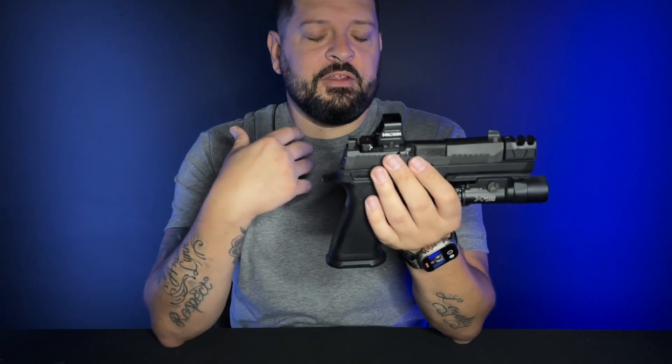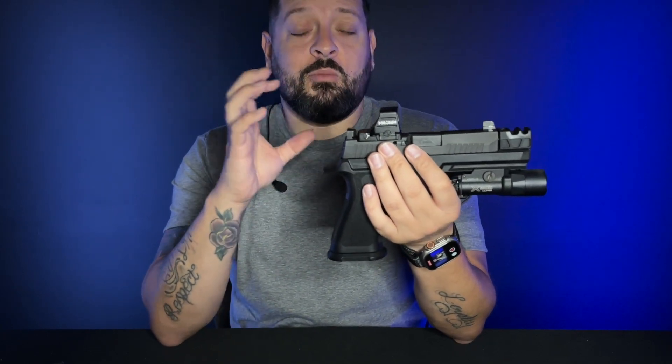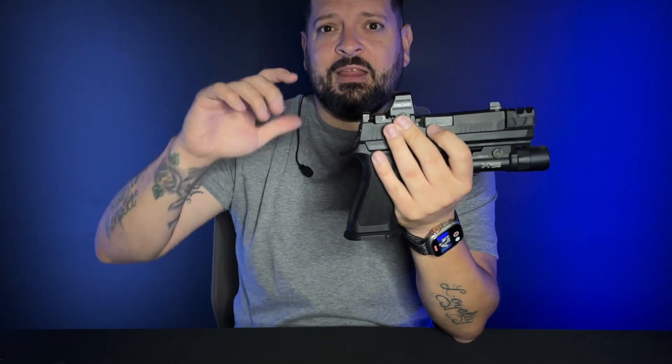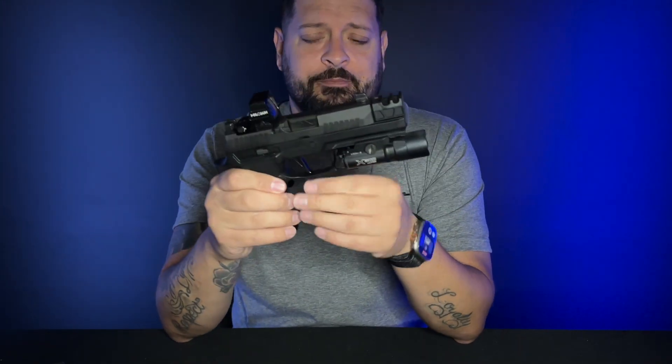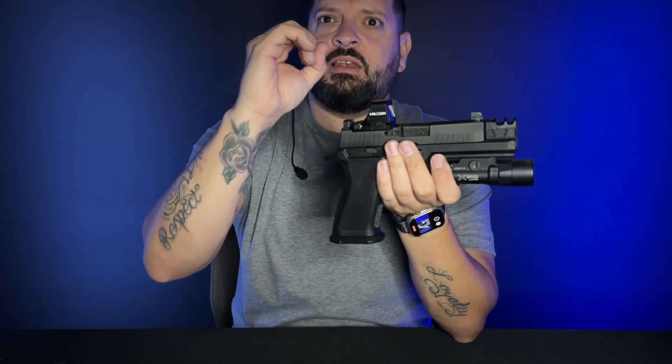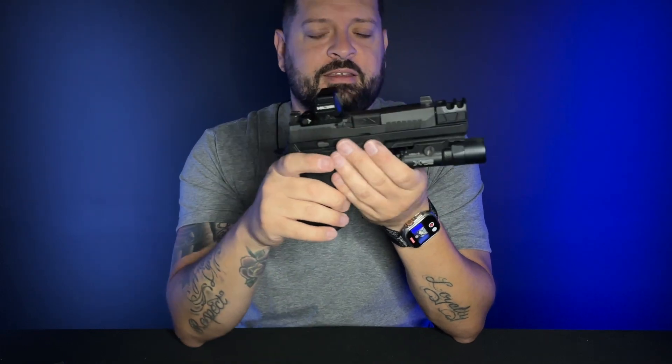It definitely gives you a couple of different reticle options. I like to run the 2 MOA dot — I feel like it gives me a lot more space in the window. It does have a 2 MOA dot, an 8 MOA ring, a 20 MOA ring, and a 32 MOA ring. You can pick whatever combination fits you best. If you're running competitions, maybe you'll do the 2 MOA with the 8 MOA ring, so it gives you a nice big dot to get right on target and get those shots in.